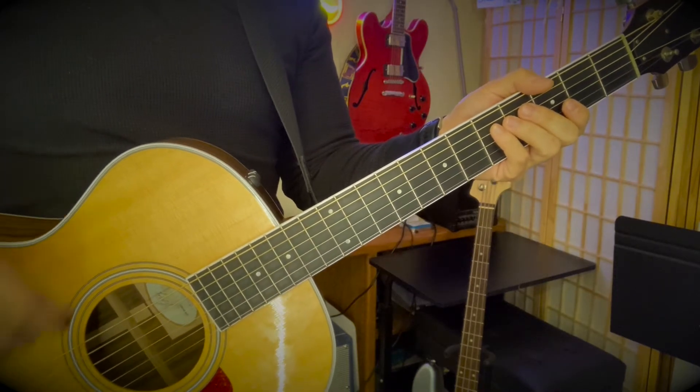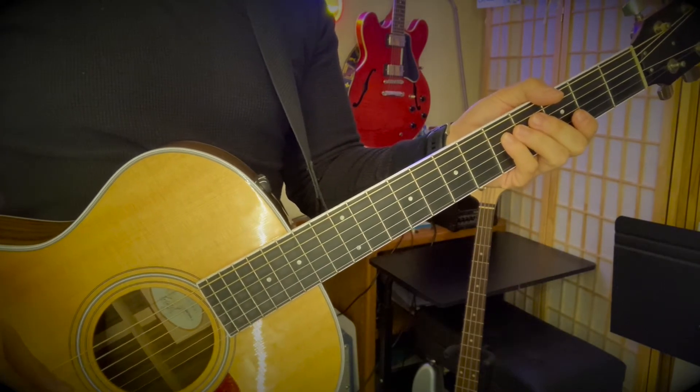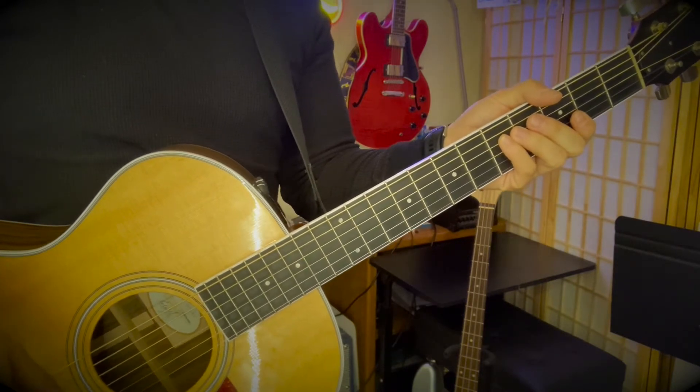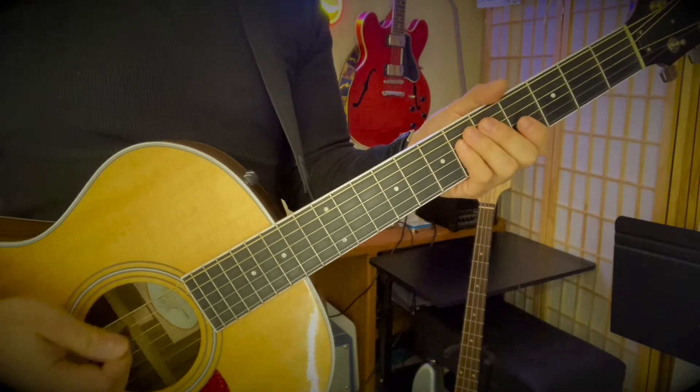This is the guitar tutorial for the song by Cuco called - I'm probably going to pronounce this incorrectly - P.L. Canela. I'm just going to walk through all the different parts of this song.